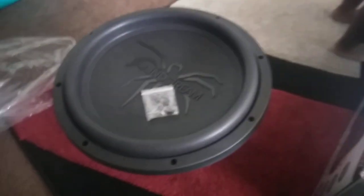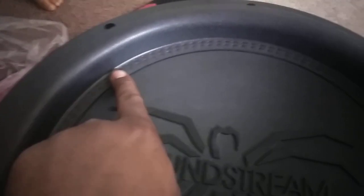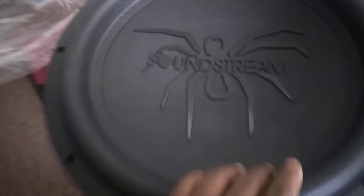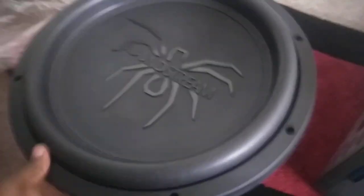Got my one-year-old son here — just giving his little demonstration of the sub. I actually already have one out of the box. As you can see, it has a stitched surround on the cone — I like that. Nice, glossy tarantula spider with the SoundString in the middle, and the direct leads. Very nice subwoofer.